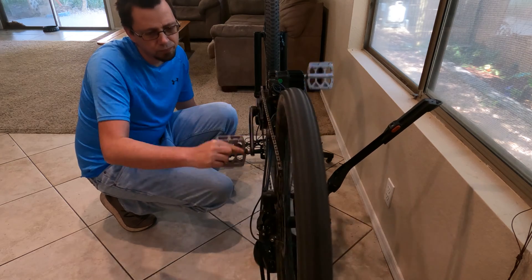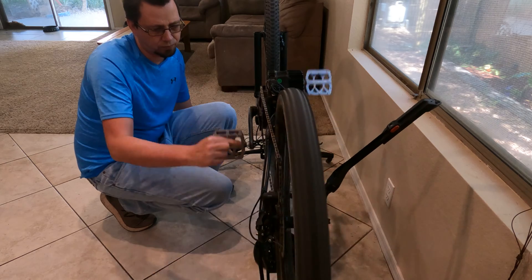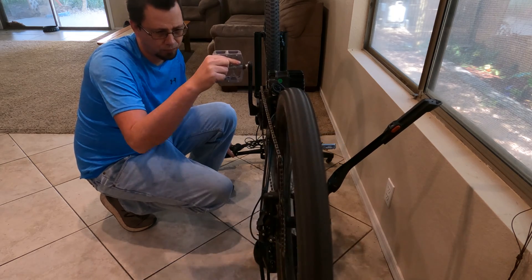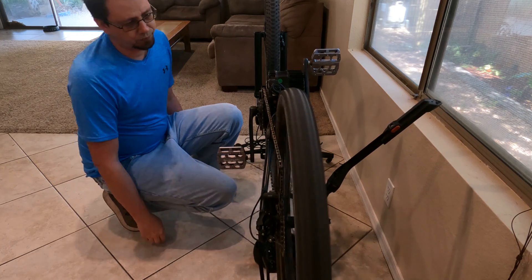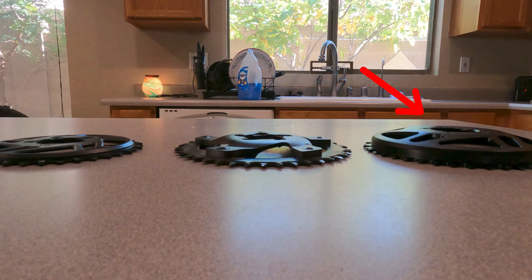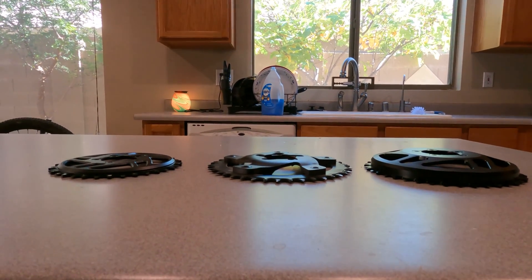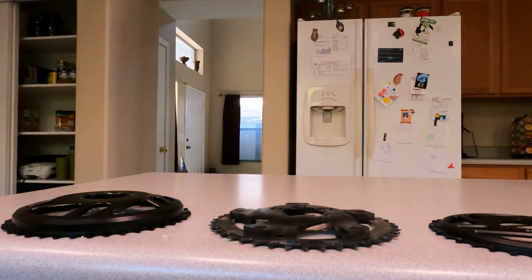I'm going to correct the chain line after putting on the Bafang motor, which set my chain line out quite a few millimeters. Unfortunately, with the 36-tooth or 42-tooth ring that came with the BBSHD, I was not able to hit the last two gears — the biggest cogs on the back. I finally got this chain ring in from China; it has a 20.5 millimeter offset and will correct my chain line problems.